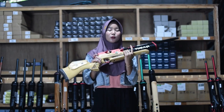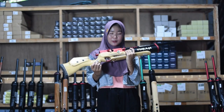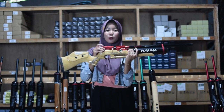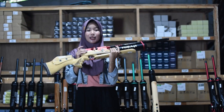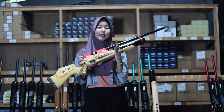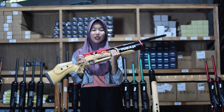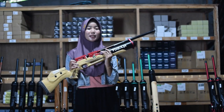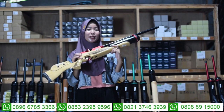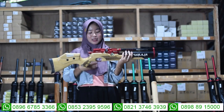Untuk bagian cembernya menggunakan cember dual seri 6 semi CNC. Untuk bagian pengisian peluru ada di bagian tengah-tengahnya chamber. Untuk pengisiannya ada dua: ada magazine dan juga ada single suit-nya, yang mudah banget untuk diatur sesuai selera kalian. Untuk bagian tarikannya menggunakan tarikan modern.